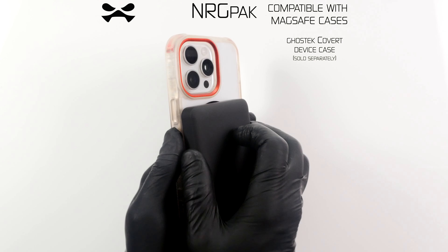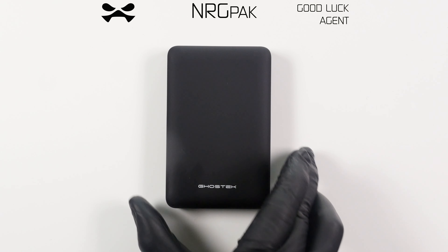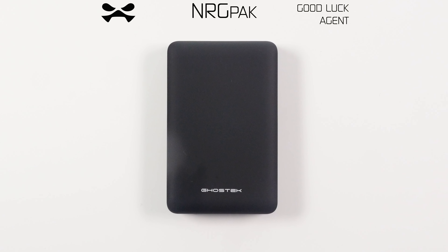Your EnergyPack is fully compatible with all Ghost Tech MagSafe device cases. Should you encounter any malfunction with your EnergyPack, report immediately to Ghost Tech HQ.